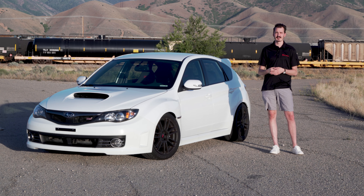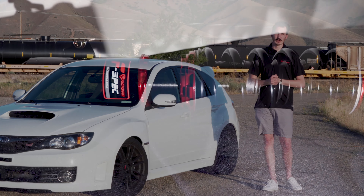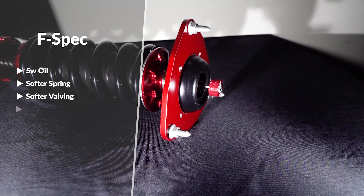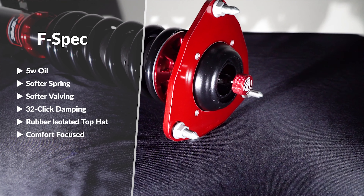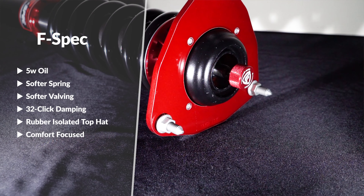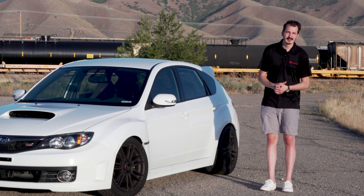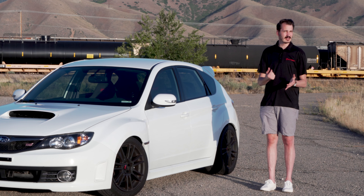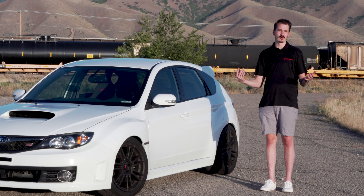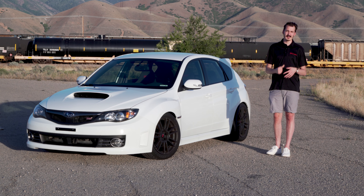The first is the F-Spec coilover. This has five-way internal oil, soft springs and valving, and a rubber isolated top hat. Frankly, this is the most comfortable coilover I have personally ever ridden in. With all the height and damping adjustment available, it's the perfect place to start for someone who wants to daily drive their car over any road surface.